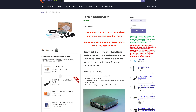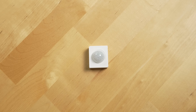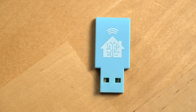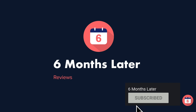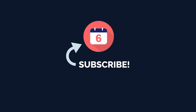Home Assistant Green retails for $99 US and I've left links in the description to it and all of the accessories that you saw in this video, like SkyConnect, if you want to check their current prices and learn more. If you're interested in more smart home devices and platforms like the Homey Pro that I mentioned earlier, you can get to my review of it by clicking the card here. Don't forget to hit that thumbs up button below if you like this video and subscribe to the channel for more smart home videos like this one. For Six Months Later, I'm Josh Tedder — thanks for watching.